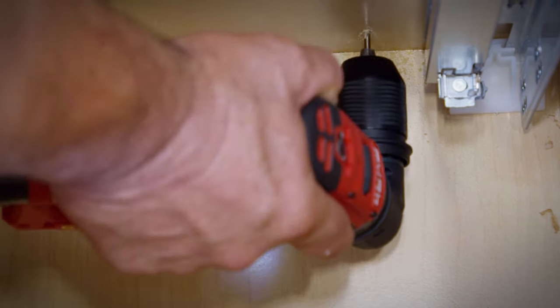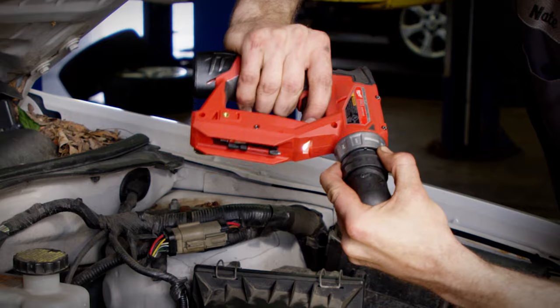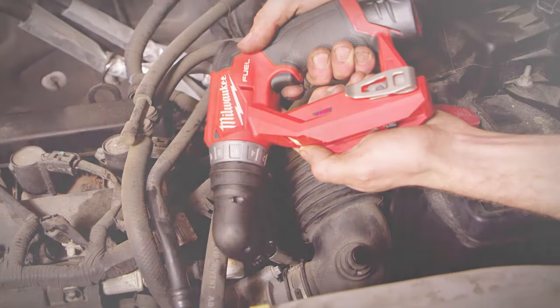The drill body is nice and slim, which keeps profiles smaller. With the head being able to change different directions, it makes the tool that much easier to use. Any angle, any position you need to be in — the drill can do it.